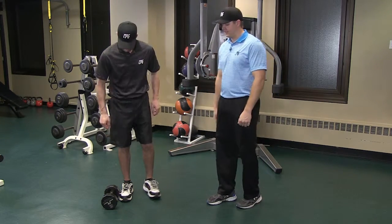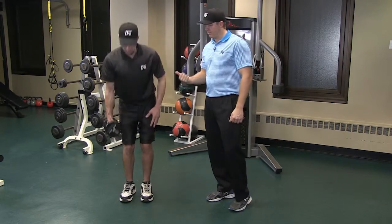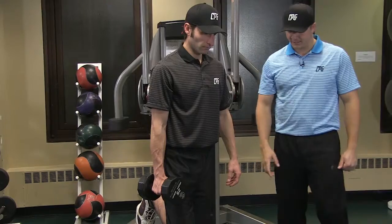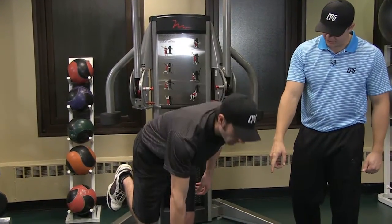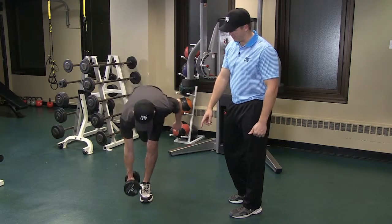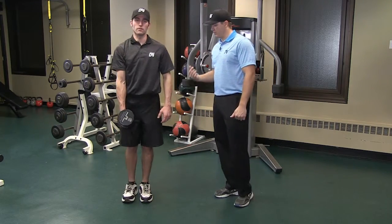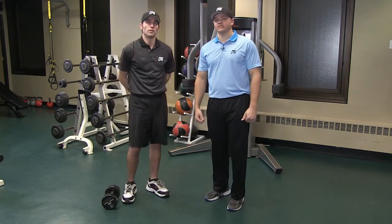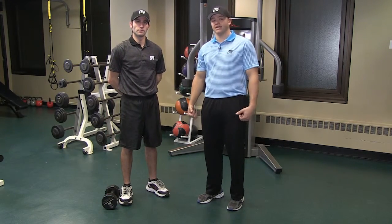Nick will be using a dumbbell today. He's going to take the dumbbell and put it in the hand opposite of the foot that's going to be stable on the ground. He's going to make sure he's got balance first, and then he's going to bring that dumbbell down to his foot and then back up. Perfect. He's going to go down one more time. This is a great exercise to work the hamstrings, the glutes, and the lower back. You want to perform this exercise three sets of eight reps on each side.